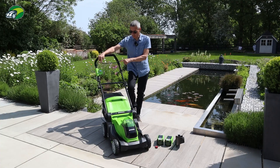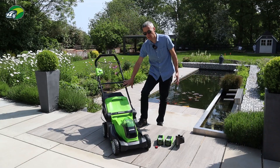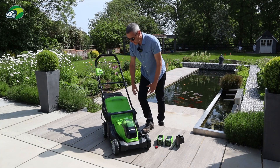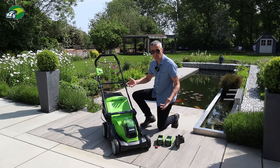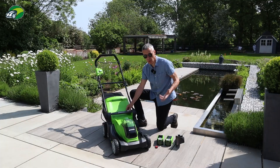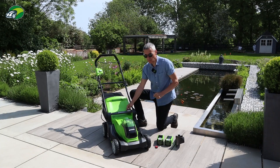Working down the handles - they fold at the midpoint using quick release levers and also at the deck point with additional quick release levers. Some mowers only fold at one point, but Greenworks have included a quick release down at the deck too, which is a really good feature. There's no traditional lever here to adjust the cutting height; instead there's a button on the carry handle. I've only seen this on the Bosch Advanced Rotac models, and we'll see how well that works on the lawn.